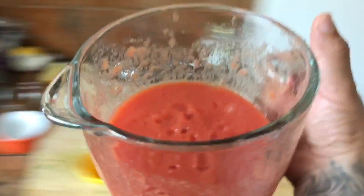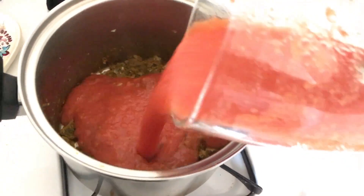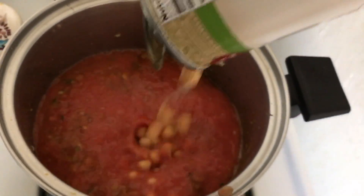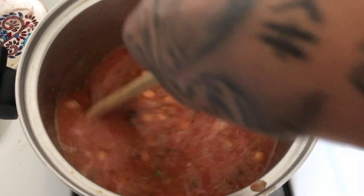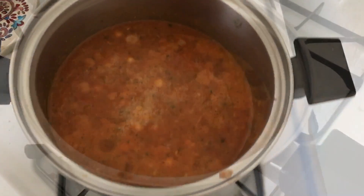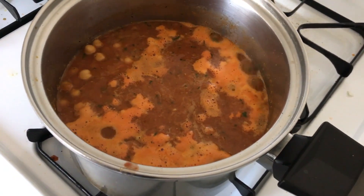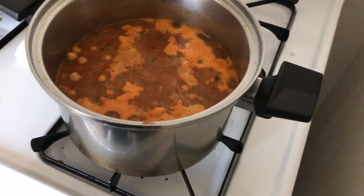Next, we add our pureed tomatoes to the mix, then the cans of chickpeas — all that. Mix it all up, add a little more salt. Bring it to a boil, then lower the heat and let it simmer for about 15 to 25 minutes, whatever it takes, so it's nice and stewy.